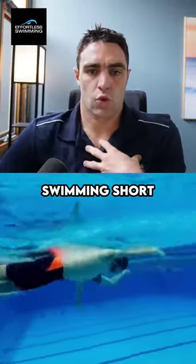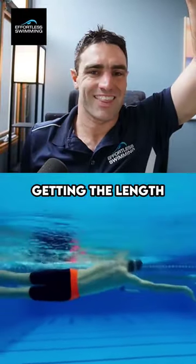Because I see swimmers just swimming short, rounding through their shoulders and just not getting the length that they need.